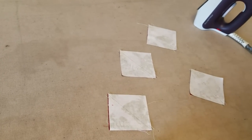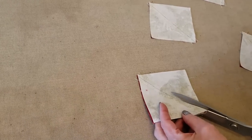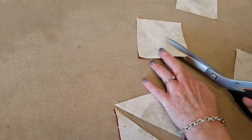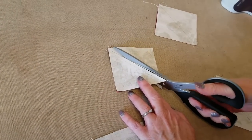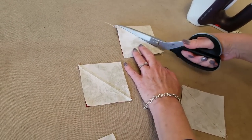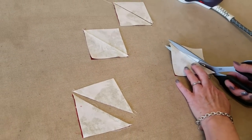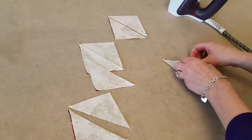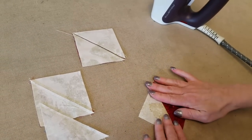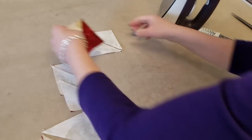Now I'm going to use my scissors. You can take these over to your cutting board and use your blade if you want. But this has already been sewn exactly, so even if I'm a little crooked with my cutting, it won't affect the finished size of the pieces. Now we are going to open these up and iron that seam towards the dark side.